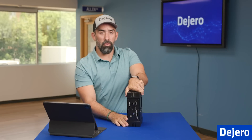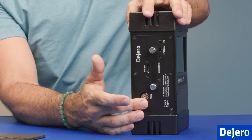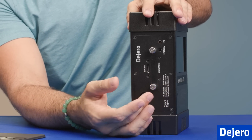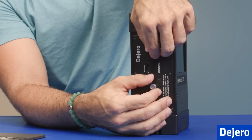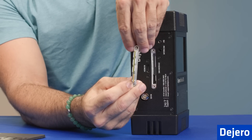We're going to rotate the unit over to the left. Looking at the inputs, we're going to have the SDI input at the bottom for your SDI cameras. You have the secondary SIM module here that allows you to use any other carriers whenever you go to another country or you're traveling internationally. This is a thumb screw module, so you simply unscrew with your hands, pop the unit off, and then you can put the micro SIMs inside.